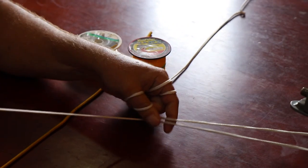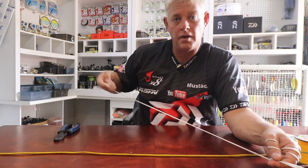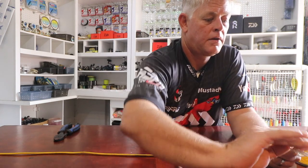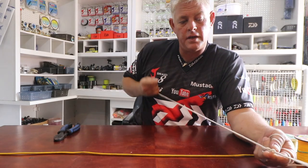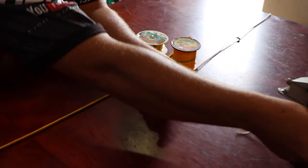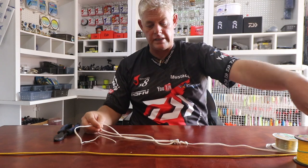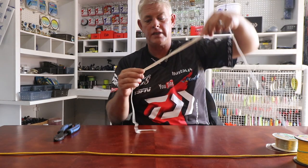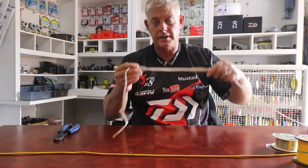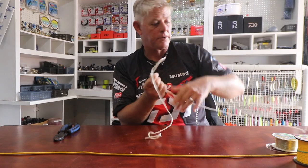I'll do maybe three granny knots there to lock it, and then just with the uni knot — three times — pull it tight and that locks it. This is forming your third tag end. I did that very quickly with the rope, it's not neat at all, but that gives you three tag ends. I'll clip this loop so they're the exact same length and use all three strands to do my leader knot.